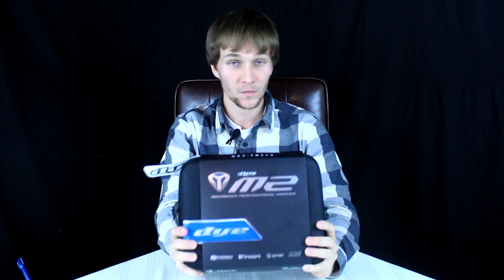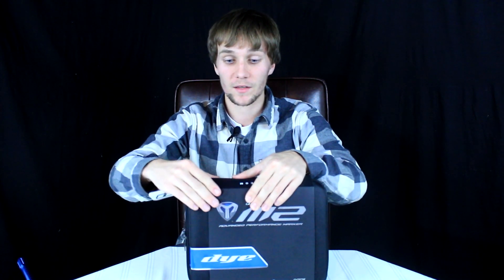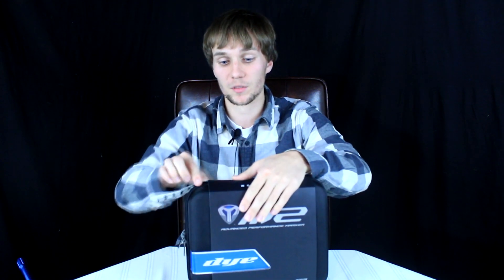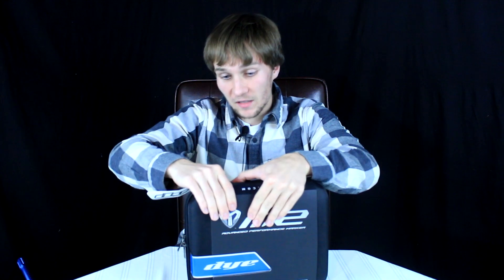If you guys are new to Team Insanity, we don't just take guns out of the box and review them right away. This is just an unboxing and first impressions — just our impressions right out of the box. This isn't a full-blown review. We do that after we beat the living daylights out of it and shoot 50 cases through it.